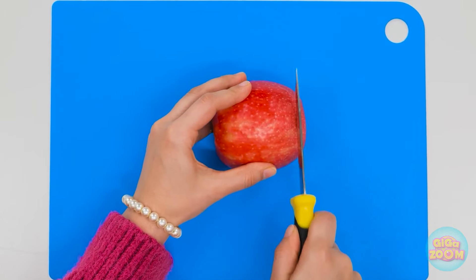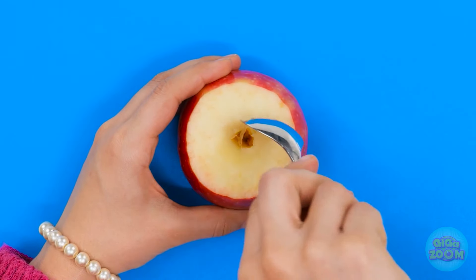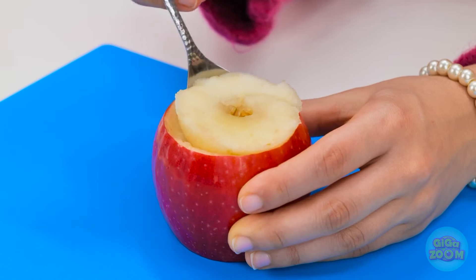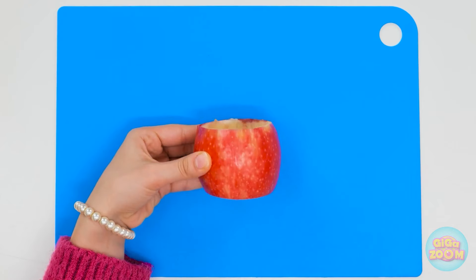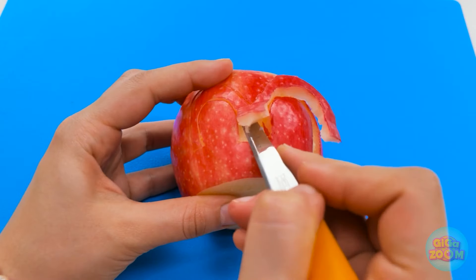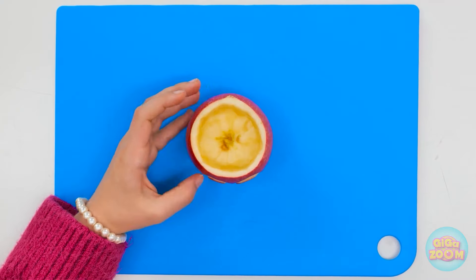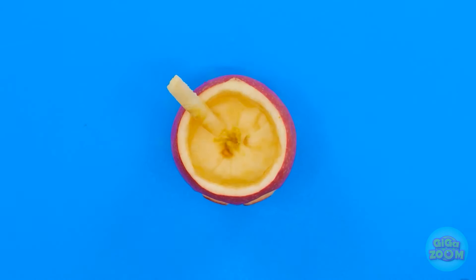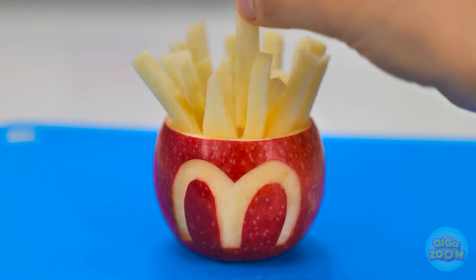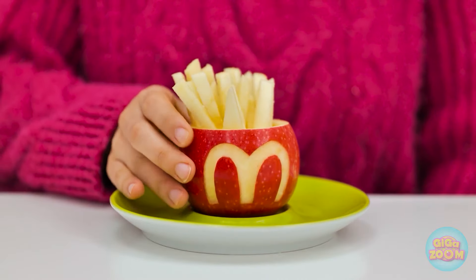Very funny, dear. It's granny's turn. I'll cut the bottom from the apple, then do the same with the top. Now I'll grab a spoon and scoop out the flesh — I want to make a cup. Next I'll need a knife. I'll carefully score the skin to make an M shape. That's perfect. I'll fill it with apple fingers — they look like french fries. This is a healthy snack, and it looks fun. I hope you like it. I want that.